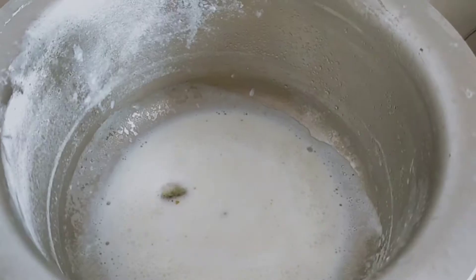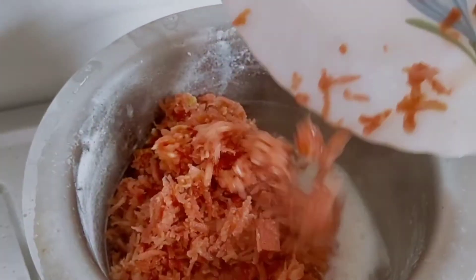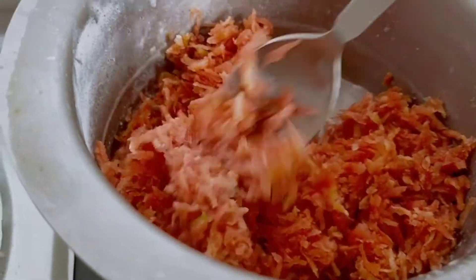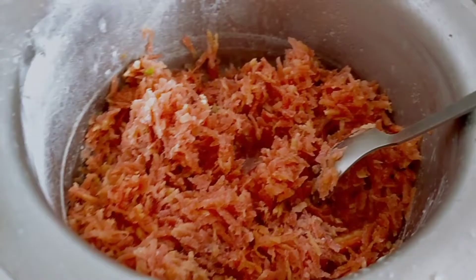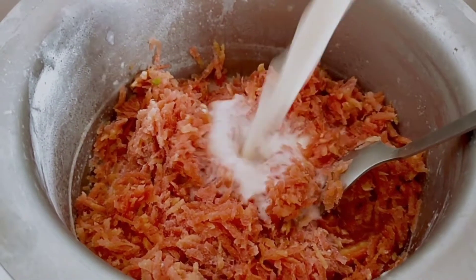Once the milk boils, I'm going to add all the grated carrot. We will cook it in the milk — mix it very well. We need to cook this for at least one minute, and after that I'm going to add the remaining milk.